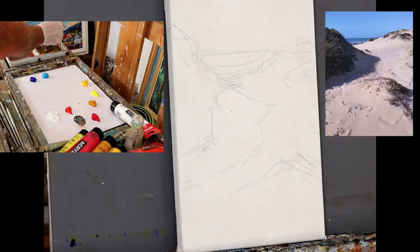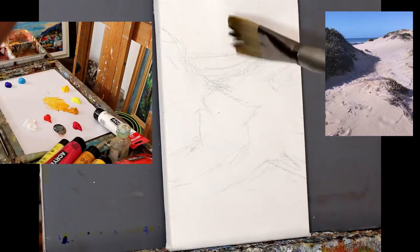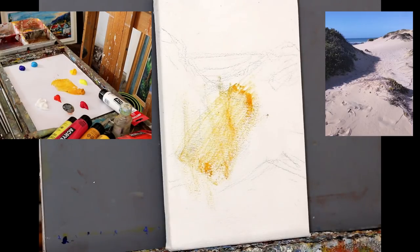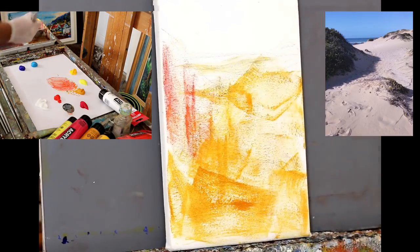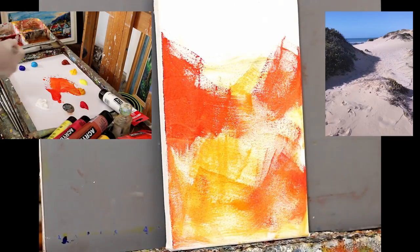Starting off with a medium sized canvas, roughly drawn in the composition. Now I'm going to tone the canvas with a bit of yellow ochre — a nice warm color which will help with the highlights in the painting. The yellow ochre also works nicely with the shadows. I'm going to use a number 10 bright, or short flat, which is an extremely versatile brush.